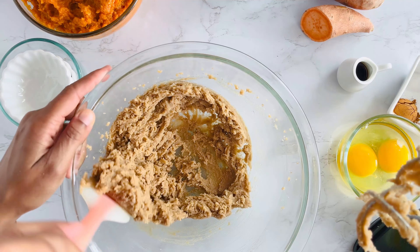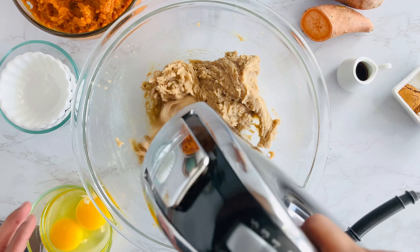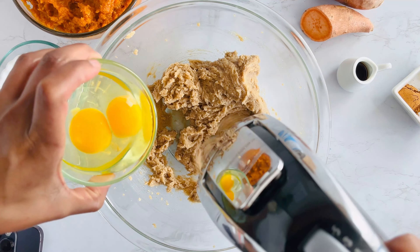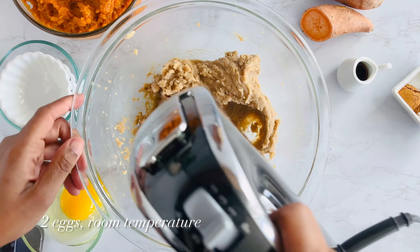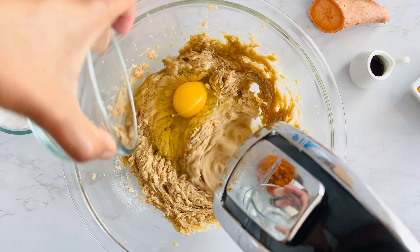Make sure to scrape down the sides of your bowl — we want all that sugary goodness mixed in. Next, let's add two large eggs, but one at a time. Just beat each egg on low for about 20 seconds until it's just combined.